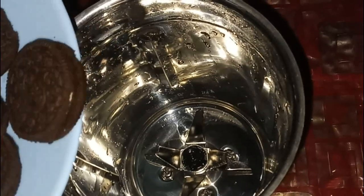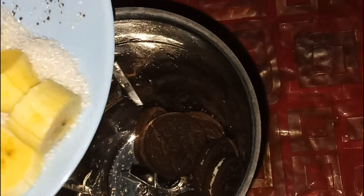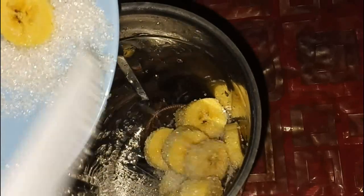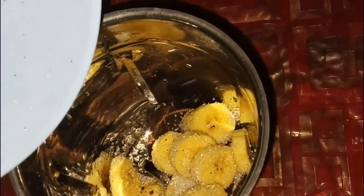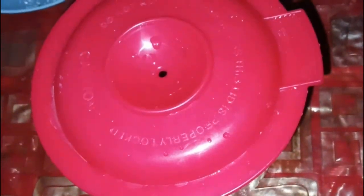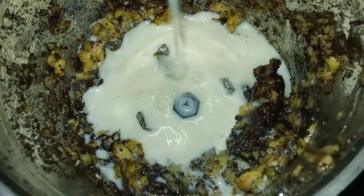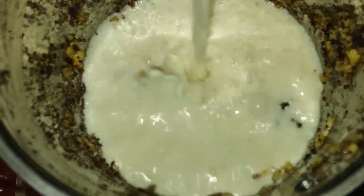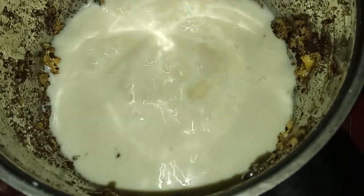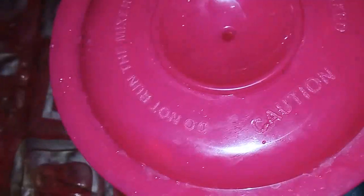Put in the Oreo biscuits, put in the banana pieces and the sugar. Close and blend and grind well. Close and grind well.